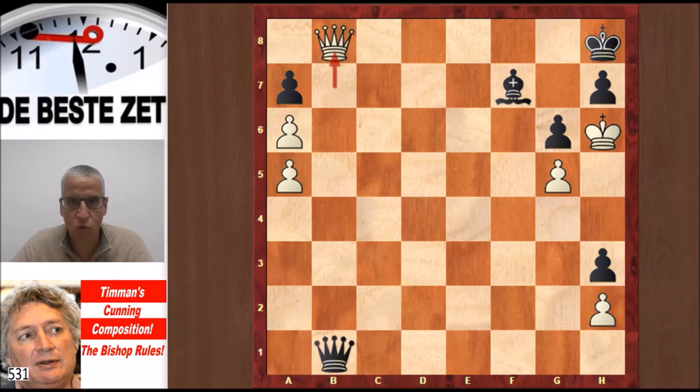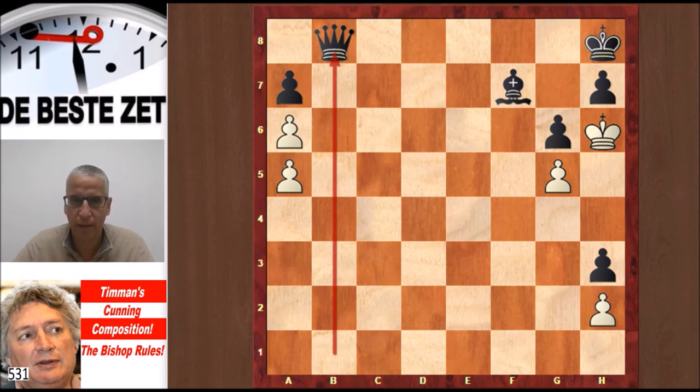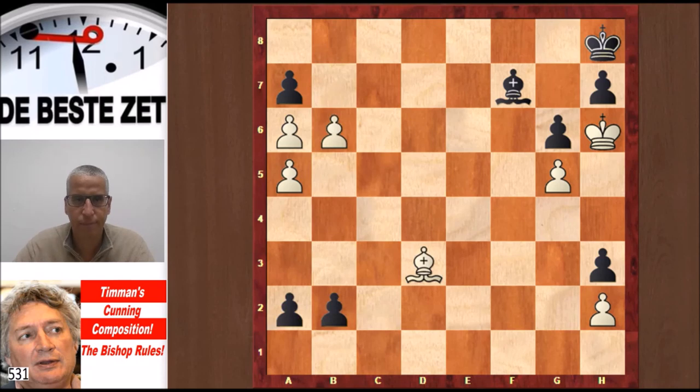Black can promote himself: b1 Queen. If you take that Queen a new one appears on b1, and yes you can promote, but the new Black Queen is covering the promotion square. Queen takes b8 — but this position is actually stalemate. That's not what we were after; we wanted White to win. So let's go back to the initial position.